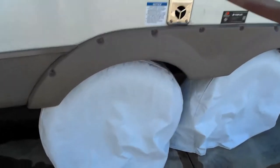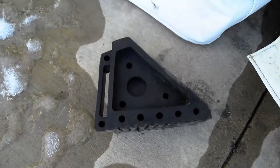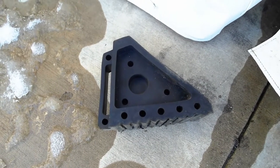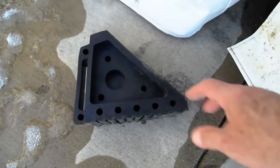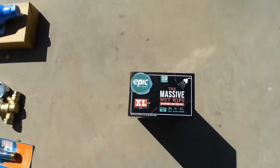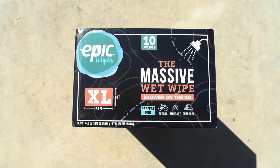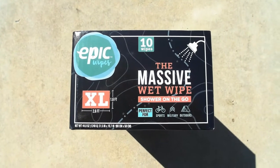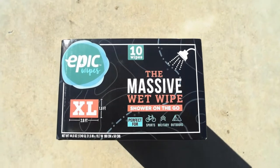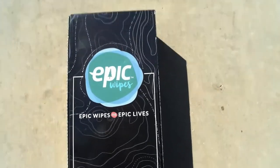Another thing I picked up were some new wheel chocks — these hard rubber chocks. Originally the RV owner had the plastic ones and a couple were half-crushed, so I got four of these heavy-duty hard rubber chocks that should last a lifetime. I also picked up a couple boxes of these massive wet wipes — a shower replacement for when you're boondocking and need to conserve water. They're called Epic Wipes.